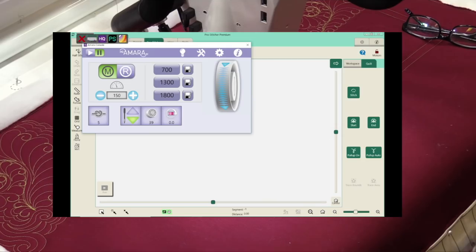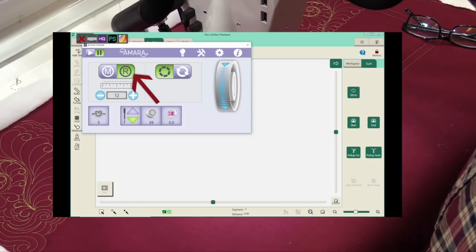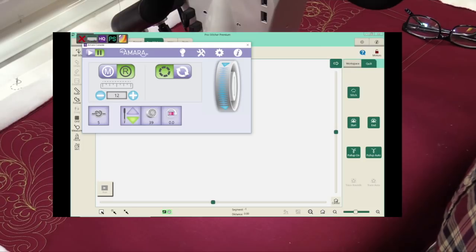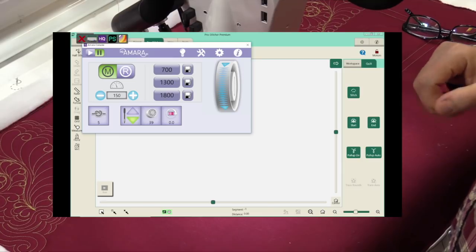I'm going to bring you over to the machine — we're using a Handy Quilter right now, the Amara — and show you exactly how to use the cruise mode compared to the regular stitch regulator mode, the precision stitch regulator, and manual. You can see the screen; the green is on manual. I'm going to go to stitch regulator, and down below you'll see stitches per inch. I'll take that down to six stitches, then back up to 12, which is my basic setting for stitch regulator.